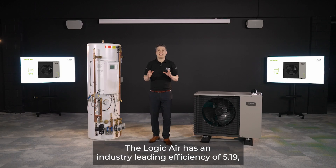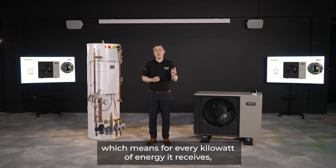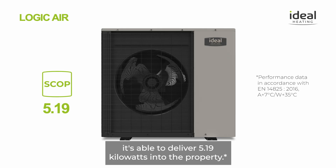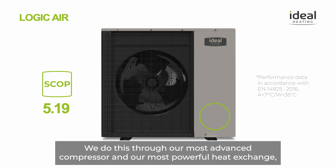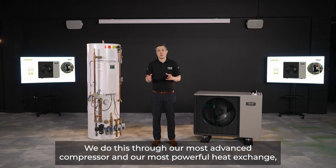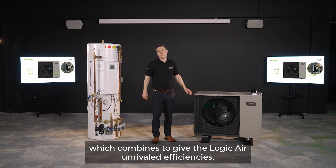The Logic Air has an industry-leading efficiency of 5.19, which means for every kilowatt of energy it receives it's able to deliver 5.19 kilowatts into the property. We achieve this through our most advanced compressor and our most powerful heat exchanger, which combined give the Logic Air unrivalled efficiencies.